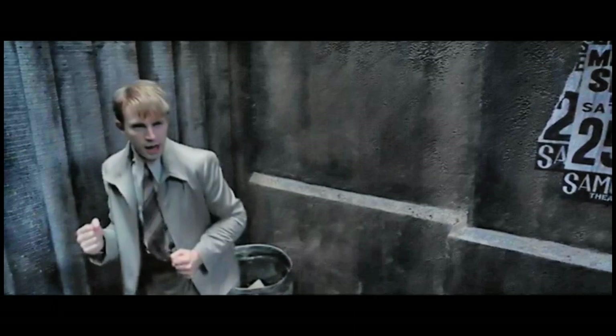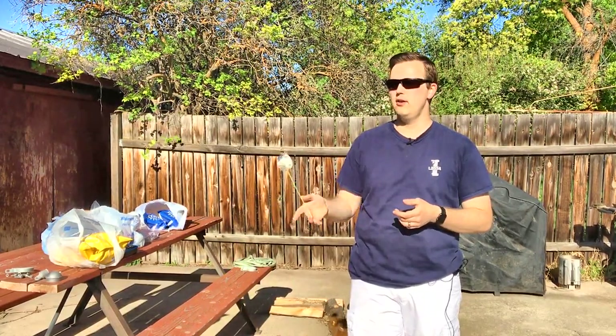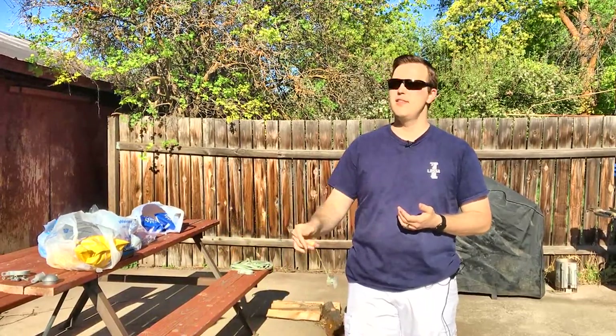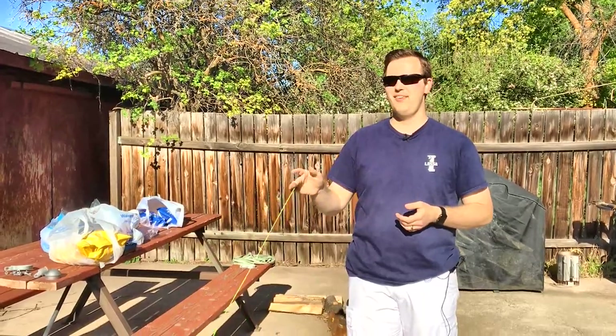I could do this all day — until your string gets so unwound that the yo-yo pops off the string, or your string gets so frayed that the yo-yo just snaps through the string. Ask me how I know.